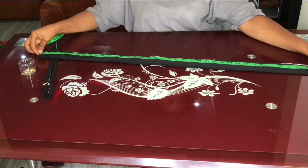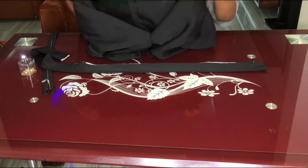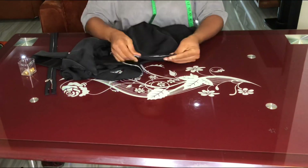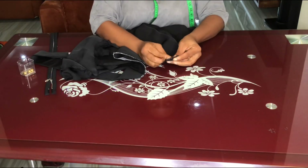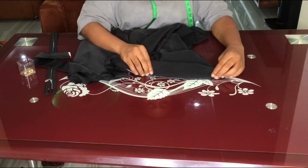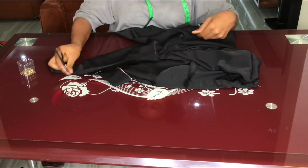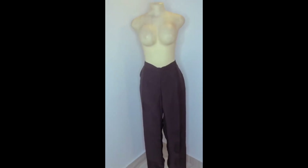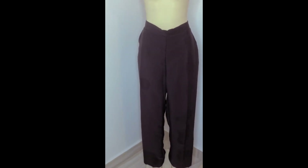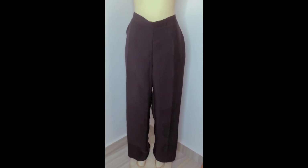Make sure the waistband length corresponds to the waist circumference. Starting from the zip opening, place and pin the waistband around, then stitch it on. After turning it over, attach the zip. This completes the palazzo pants — the mannequin fit shows some pinned excess at the back as the garment is made for a client. Thank you for watching.